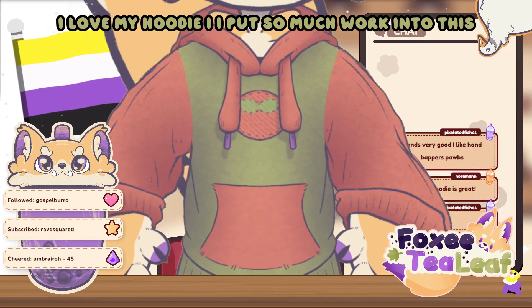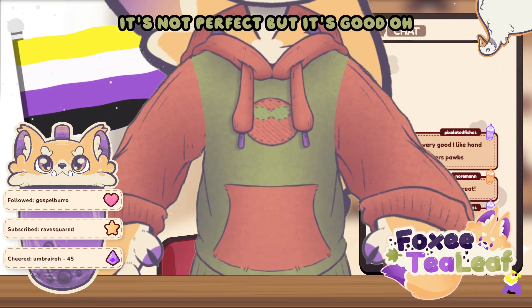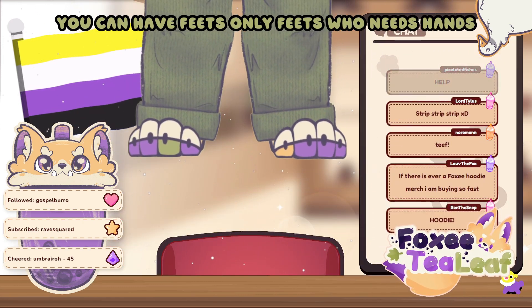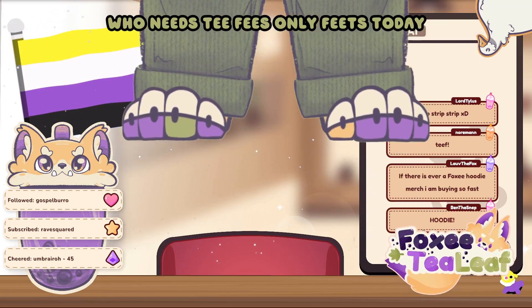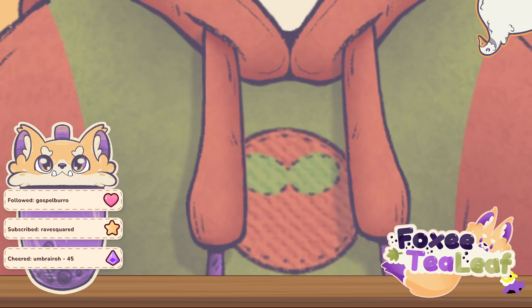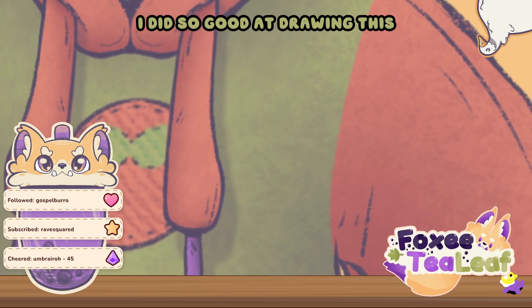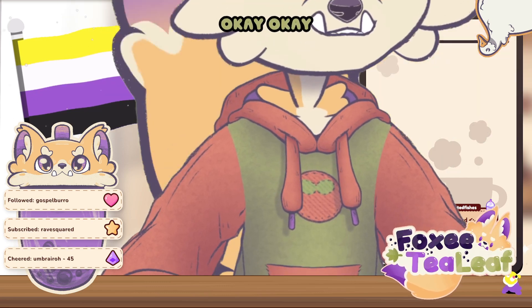Every little piece is rigged. Oh, I love my hoodie. I put so much work into this. It's not perfect, but it's good. Give me back the feets! Okay, you can have feets. Only feets — who needs hands? Who needs teefees? Only feets today. Steppies, step on everything. Look at the details on this tomato — I did so good at drawing this. I love it, it looks like a patch.